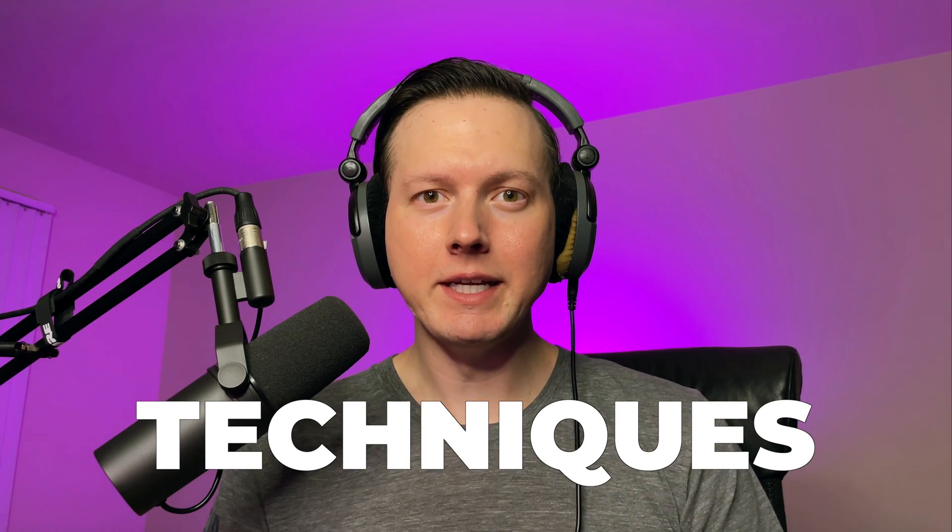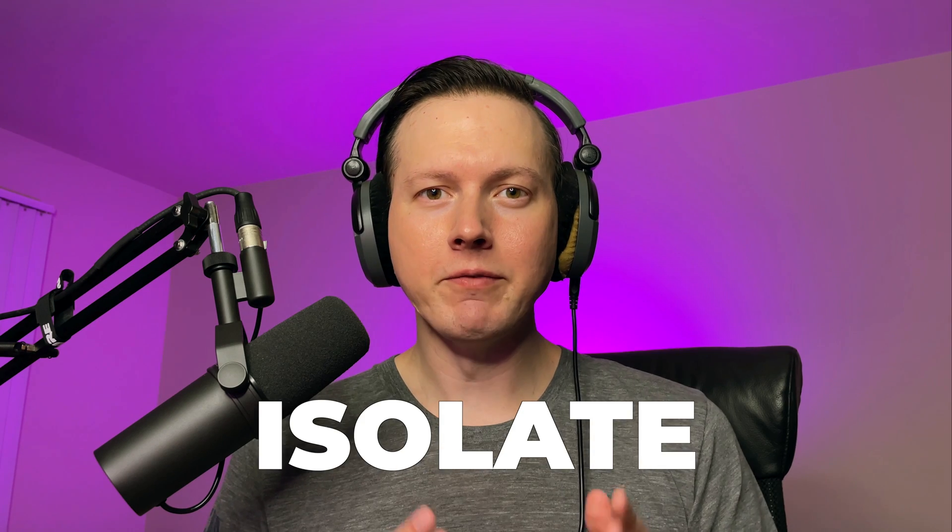Sam Smyers here. Today I wanted to talk about three different techniques that you can use to isolate vocals from songs. These three techniques will be useful if you don't have access to a studio acapella but you still want to make a remix of a song. So let's go ahead and jump into the video.